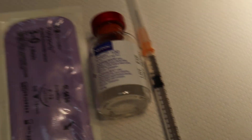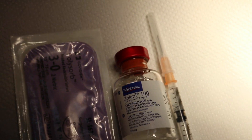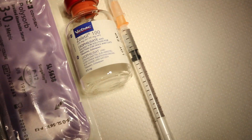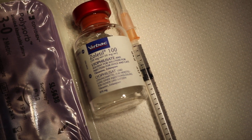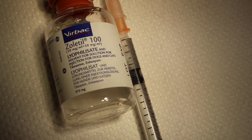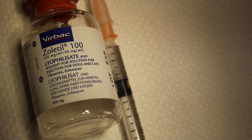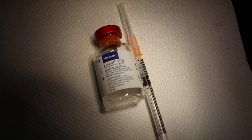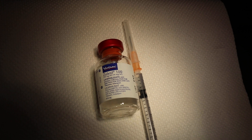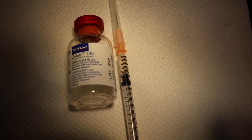Now I'm showing the anesthetic protocol. We give an injection of Zoletil 100. The recommended dosage for guinea pigs is 50 mg/kg, which is 0.5 ml per kg. This guinea pig is 1 kg, so that's 0.5 ml IM. However, to be on the safe side, we'll use 50% of that — so 0.25 ml IM.